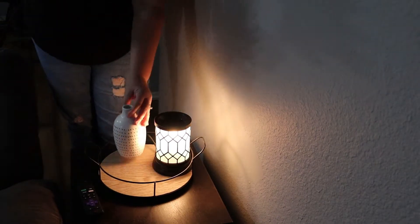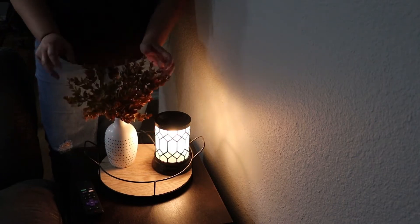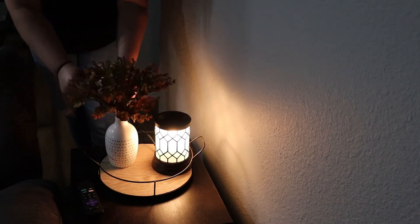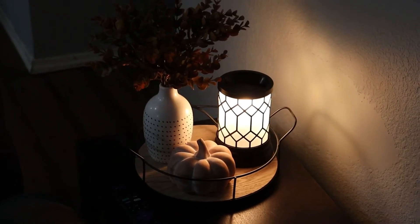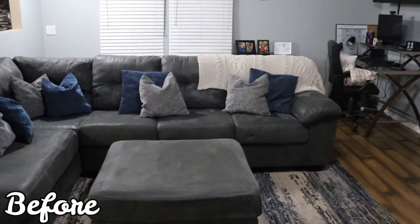Now we're making our way over into the living room. This is our end table next to our recliner — I'm switching out my floral picks. I found these new floral picks at Target; they're the same style plant as before but with more fall colors, still with hints of green. I absolutely love it and I topped it off with a pumpkin. Now I'm going to start decorating the couch and our office space — I want to keep it minimal but add those fall touches and cozy vibes.